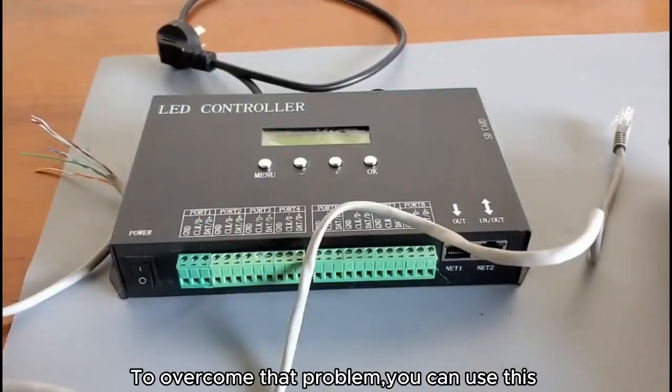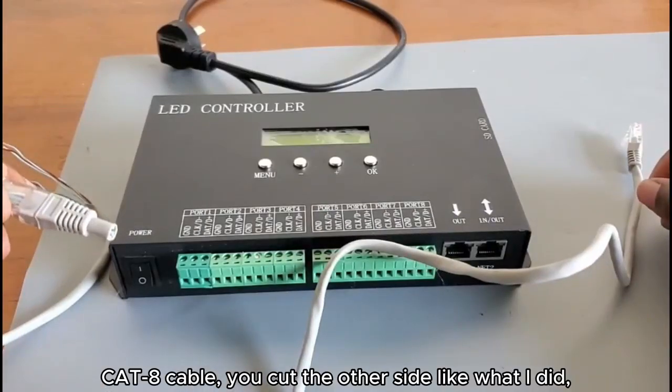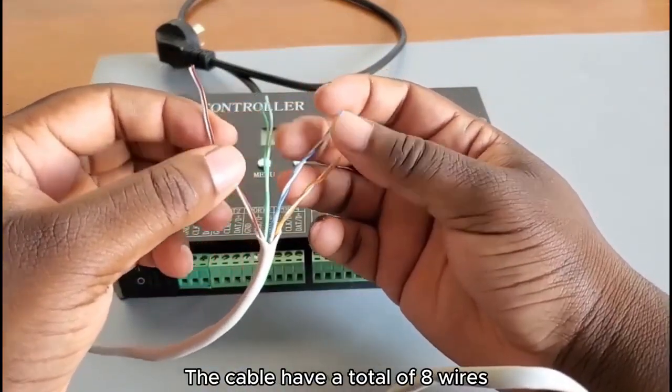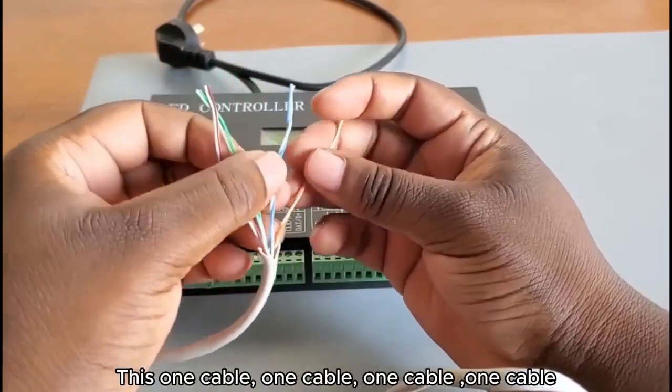To overcome that problem, you can use a CAT cable. Cut the other side like I did, so you can connect it to the controller. The CAT cable has a total of eight wires — two wires work together as one pair, giving you four cables total.